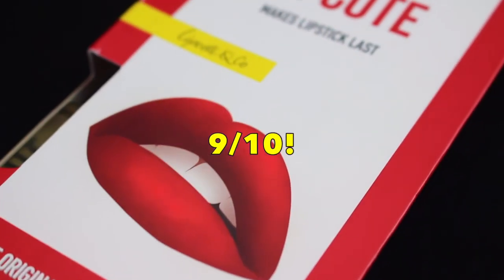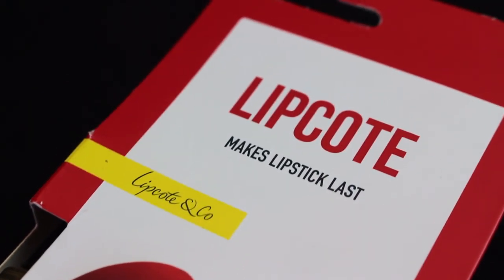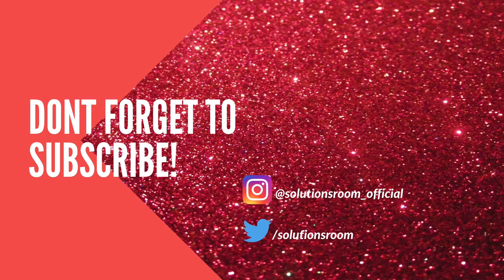And that is it. Guys, I'll give this product a 9 out of 10, only because of the strong smell of the liquid — but other than that, it does what it says and it's fantastic. That's all for today, guys. If you found this video helpful, then please don't forget to hit the like button, share it with someone in need, and subscribe so you don't miss out on any solution. Bye for now.